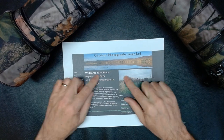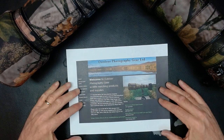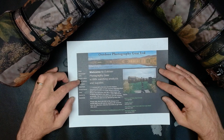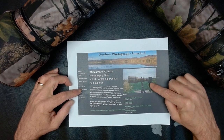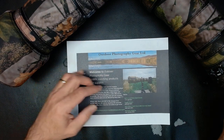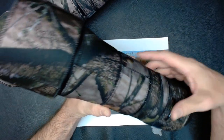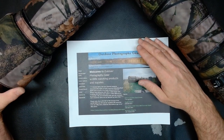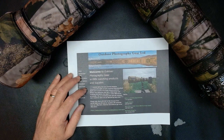I order directly from them — Outdoor Photography Gear Ltd, outdoorphotographygear.co.uk. They take all kinds of payments and get it in the post very quickly. There are lots of lens options in their product gallery with color options — just about all the major big lenses are listed with a picture of the lens wrapped up. You can actually send in a picture of your gear to show them. I've got another set coming for a lens I recently purchased. It's well worth the cost — under a hundred bucks for a big lens. It's really a no-brainer and it looks cool.